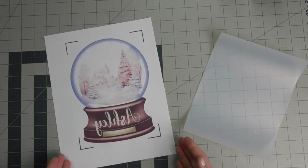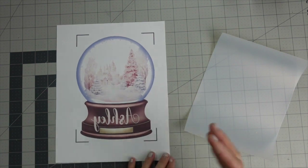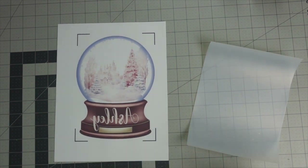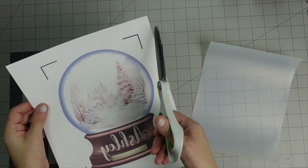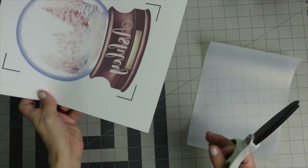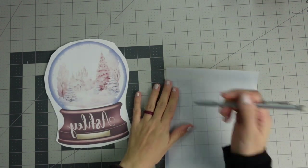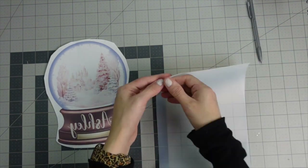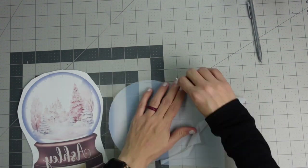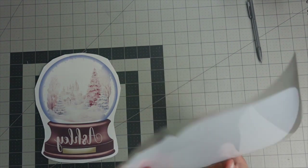Now your design is printed. You can cut it on your Cricut but I'm just going to trim around it, making sure I don't keep the registration marks. For the HTV, we're just going to weed it — take your weeding tool, poke one corner, lift it up, and pull all of it out. Now you'll have your weeded HTV.